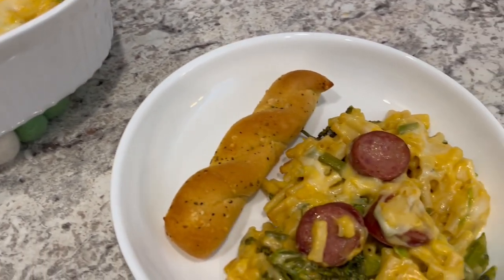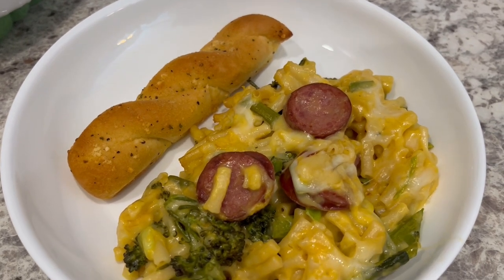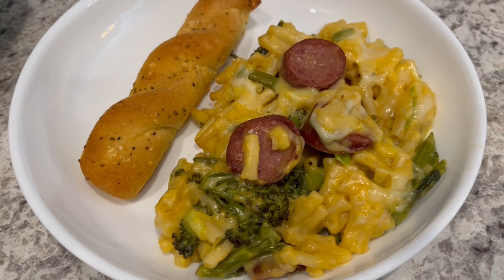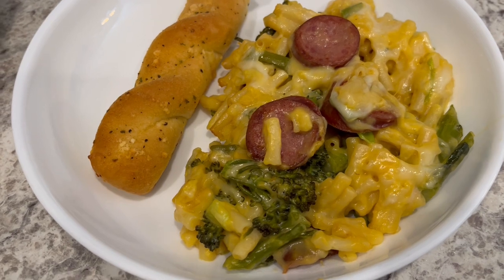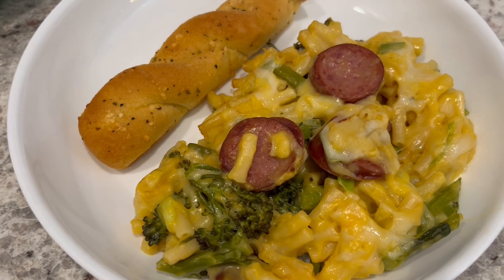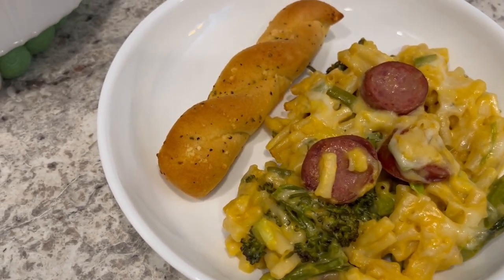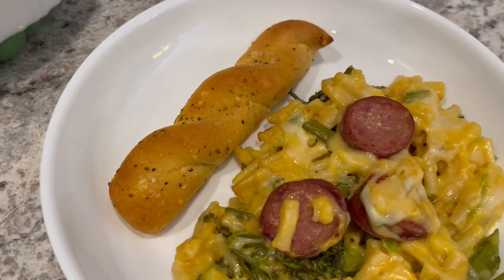Here is the casserole all plated up, serving it with a garlic bread stick on the side. It has such a good flavor — the broccoli is nice and tender. I didn't add any salt because the cream of chicken soup is salty and the sausage is salty as well. I hope you all enjoyed this video on various ways to use smoked sausage. If you did, please give it a thumbs up — I have an entire playlist of quick and easy recipes linked in the description box. Thanks so much for watching and we'll see you next time.